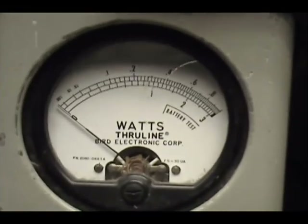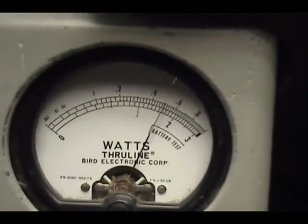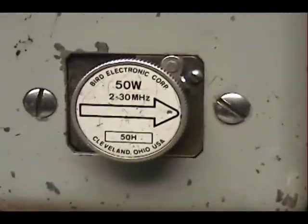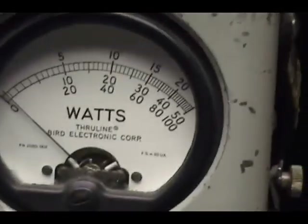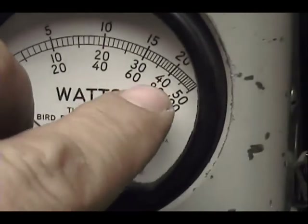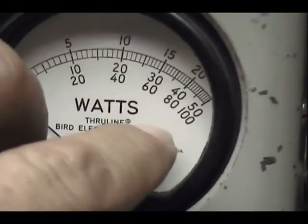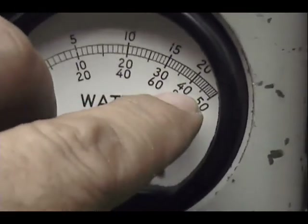Okay, we've got 10 watts across the top of this meter, coming in right at 5. On my peak reading meter I have a 50-watt scale, 50-watt slug in there, so we're on the 50-watt scale right here. That's 30, 35 is that little line, I'm going to come pretty close to that, and that's 40.